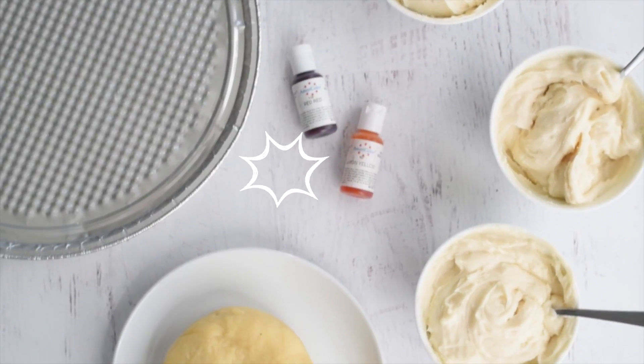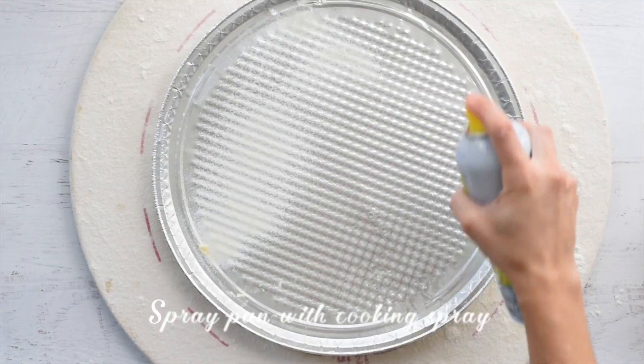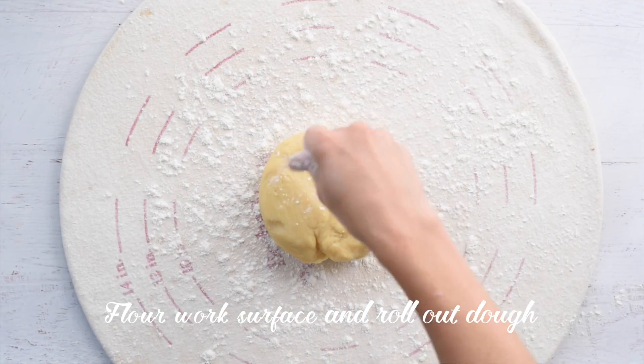For this recipe you'll need a rimmed pizza sheet, cream cheese frosting, gel food coloring, and cookie dough. Spray your pizza pan with nonstick cooking spray, flour your work surface, and roll out your cookie dough to about three-eighths of an inch thick.